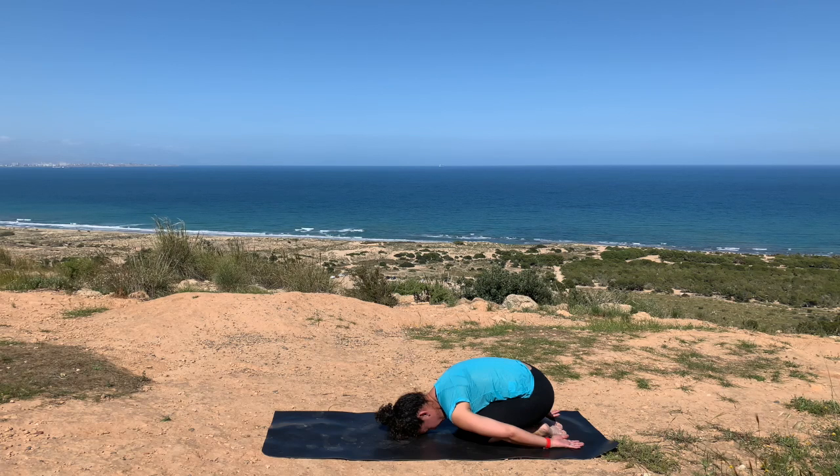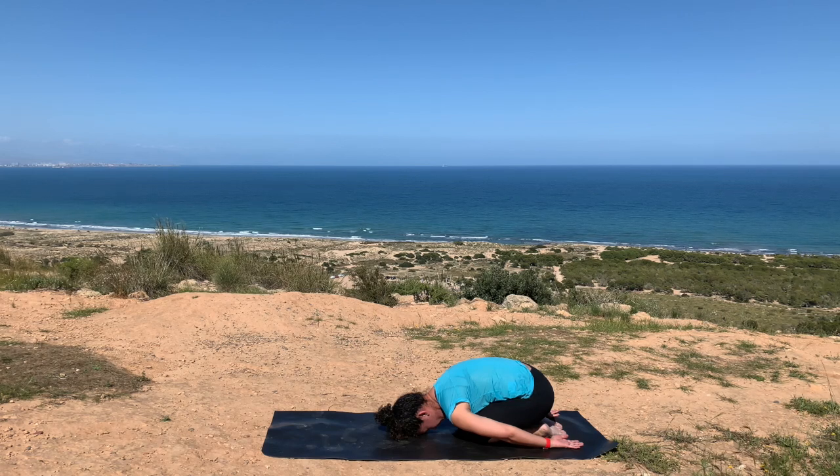We're only here for about 30 seconds more. Really bring yourself into this space, wherever it is that you find yourself, listening to the sounds around you without leaving your center. Being the beginning of the day, starting with your practice really lets you hone in to your sense of being.